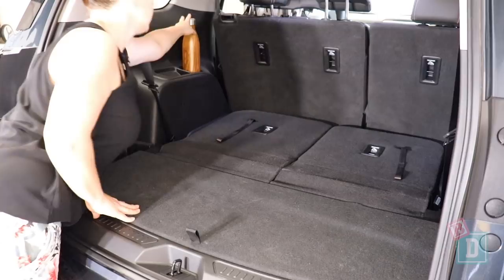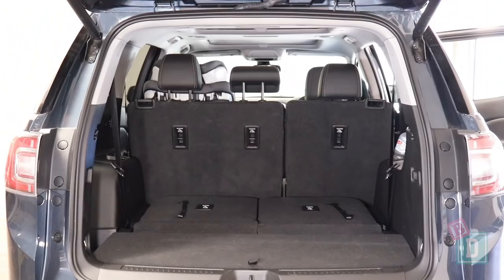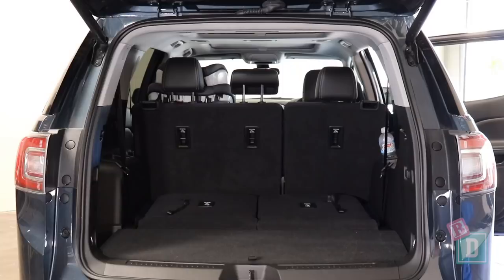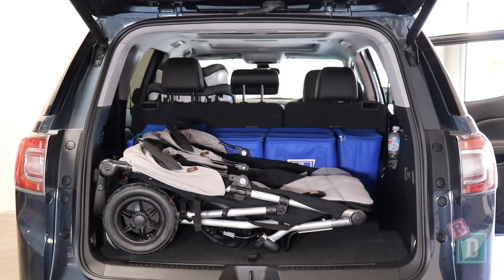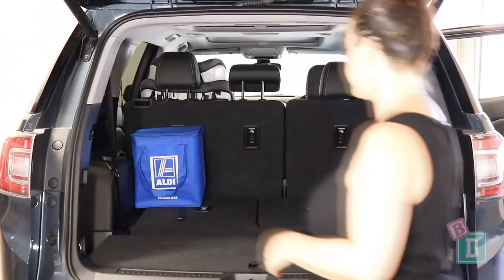When using only 5 seats, the boot will hold 18 shopping bags, or the Mountain Buggy Duet twin stroller and 7 shopping bags, or the BrightAxe Flex tandem stroller and 11 shopping bags, or the Mountain Buggy Urban Jungle single stroller and 9 shopping bags, or the Mountain Buggy Nano compact stroller and 14 shopping bags, or a large dog.